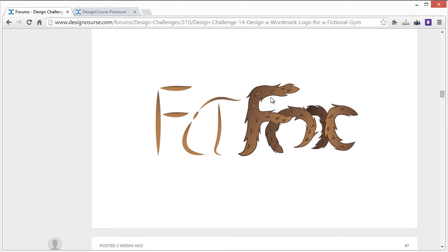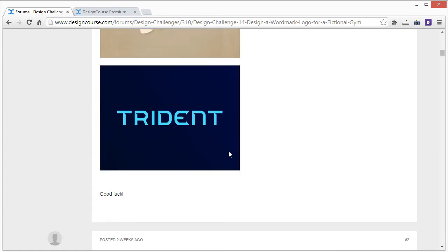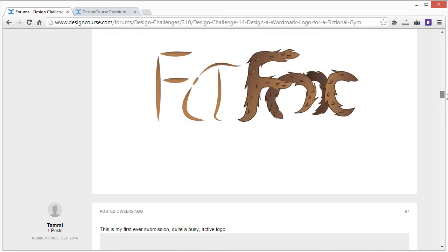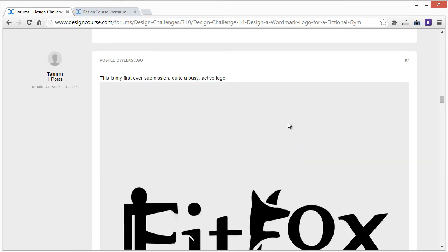Going back to some of the examples, the best logos use very simple, clean lines that are easy to understand. The good thing about keeping it simple is you don't have to do intense design work — the real work is in coming up with the concept.